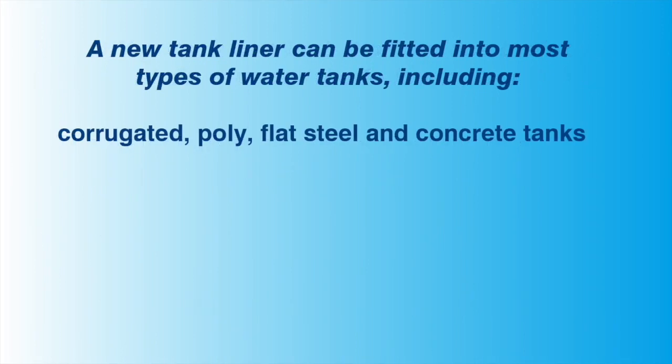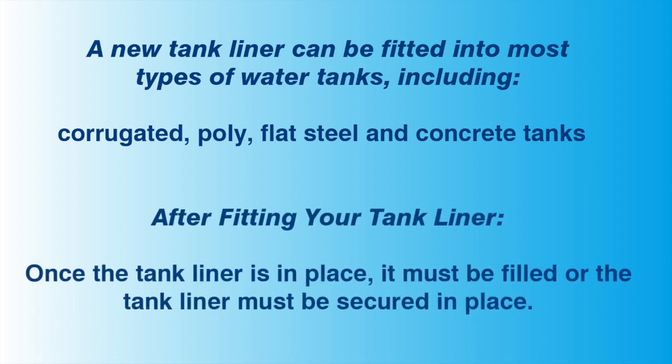A new tank liner can be fitted to most common water tanks. These include corrugated, poly, flat steel and concrete water tanks. After fitting your tank liner, the liner must be held in place. This normally occurs by partially filling the tank with 300 to 400 millilitres of water. Otherwise you must secure the liner in place by some other method, or hold off installing the liner until it can be filled with some water.